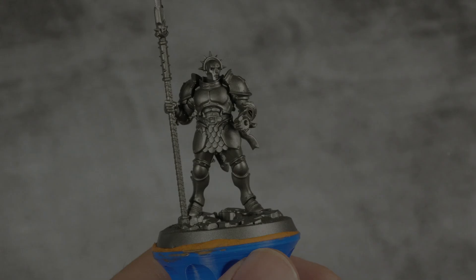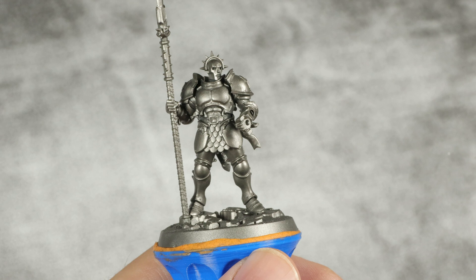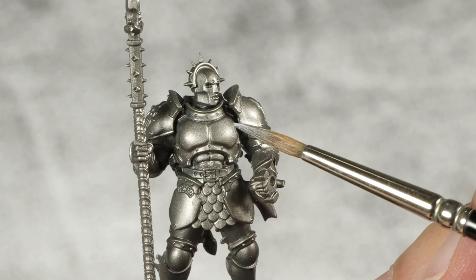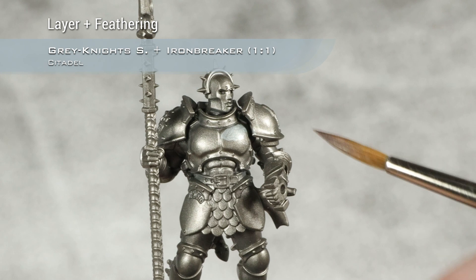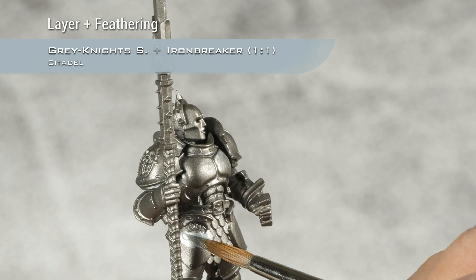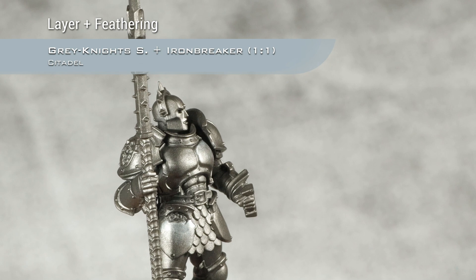As you can see, we're starting from a base coat of Lead Belcher spray. And before we apply any contrast layers, I'm going to highlight this because it's way too dark for what I want it to be, using a one-to-one mix of Grey Knight Steel and Iron Breaker. I'm going to apply a highlight, clean my brush and feather this out into the rest of the mini. If you don't feel comfortable feathering, you can instead layer using a one-to-one mix of Grey Knight Steel, Iron Breaker and Lead Belcher, and then pure Grey Knight Steel plus Iron Breaker — two steps, much easier. Or you can apply this using glazes.